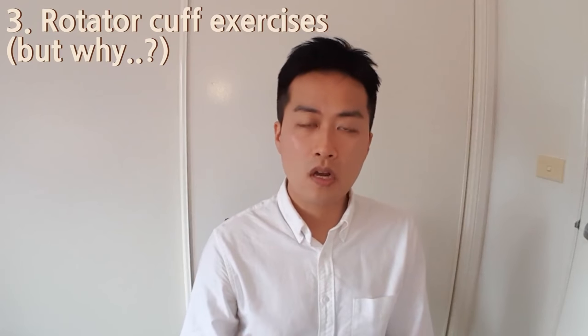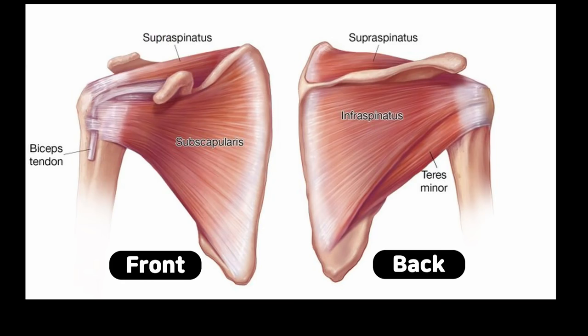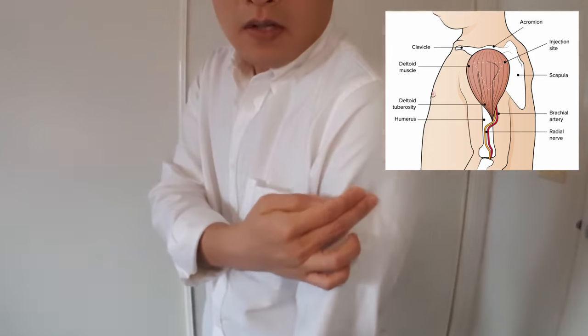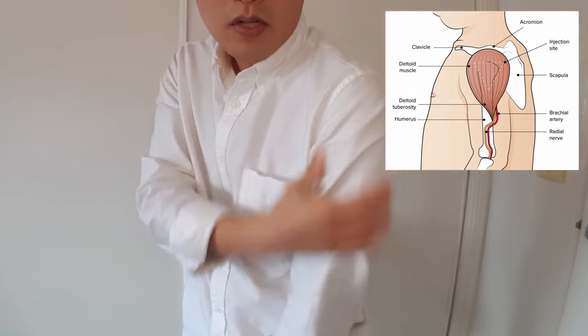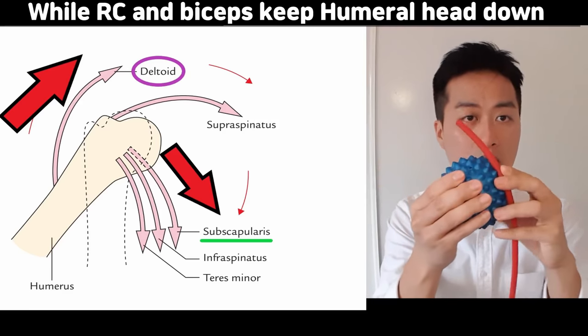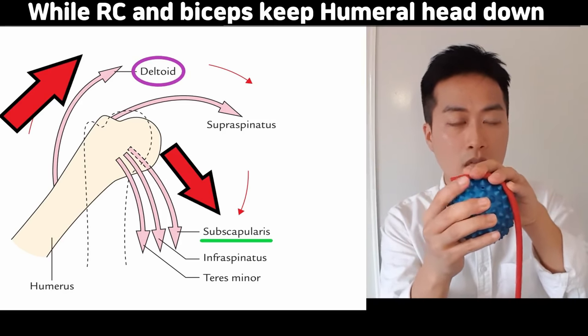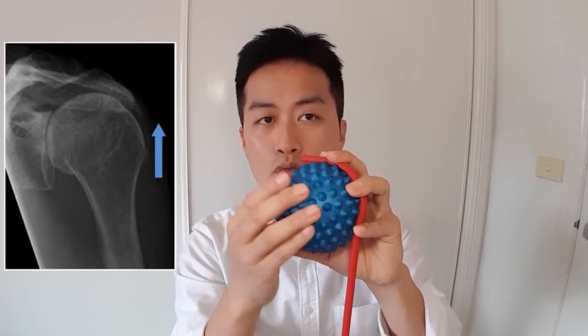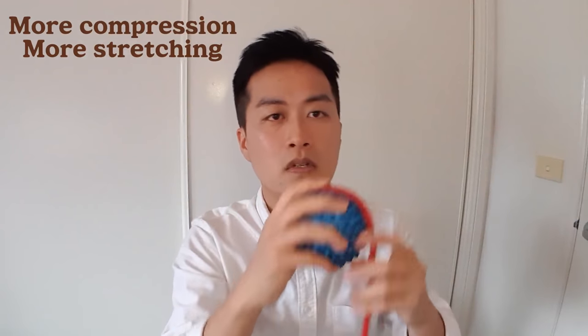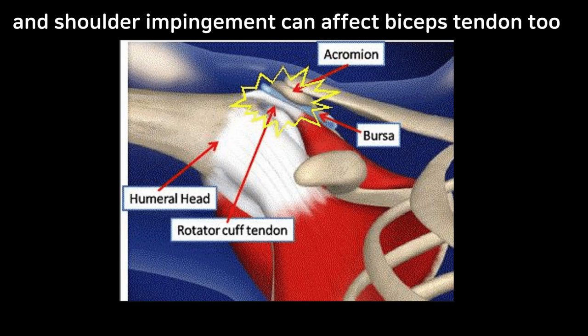The last exercise is rotator cuff exercises. The rotator cuff muscles and biceps muscles work together — they're attached around the head of the humerus and stabilize it on the shoulder joint so it doesn't get pulled up when the deltoid lifts your arm. The long head of the biceps together with the rotator cuff pulls the humerus head down. If the rotator cuff is too weak, the humerus head goes up and puts more stretch on the biceps tendon, which is not ideal. Please see my rotator cuff series.